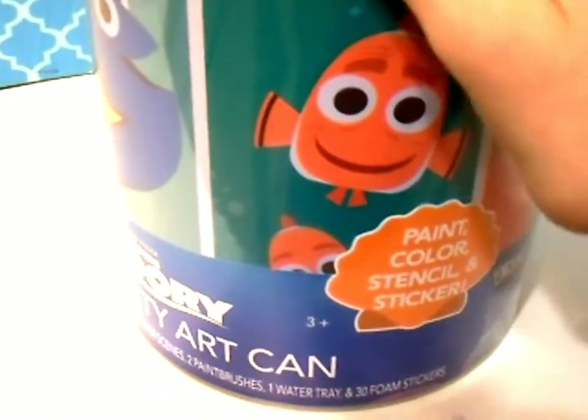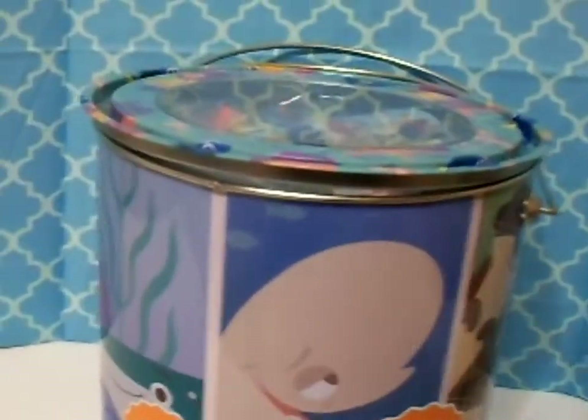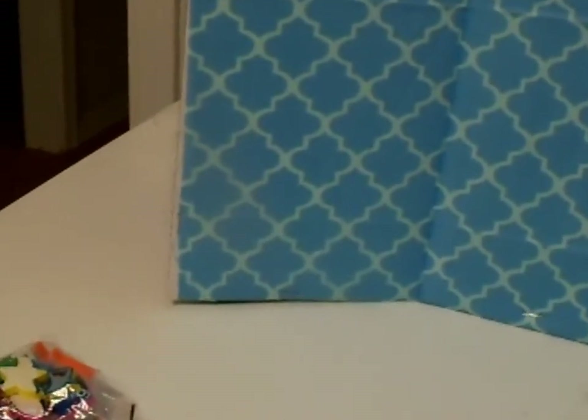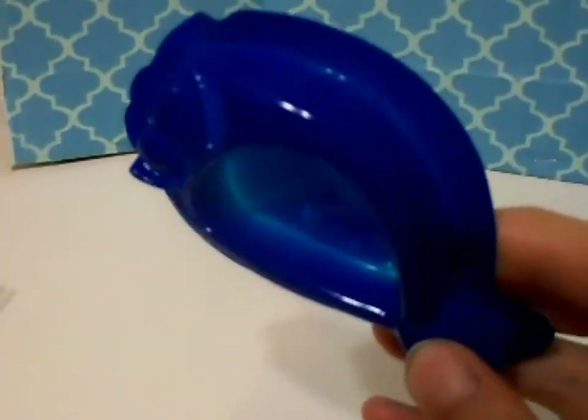Let me open it up and see what's inside. Okay, so here we have what looks like a bag of foam stickers — we'll open and play with those in a little bit. And there's something here — I'm not sure what it is, maybe a water tray or a paint tray or something.